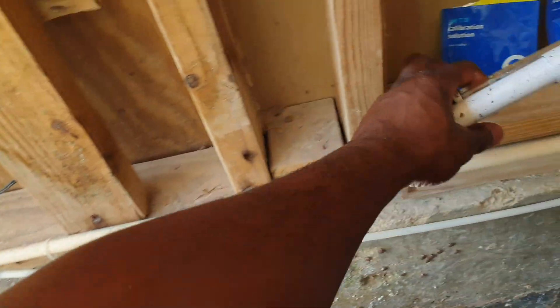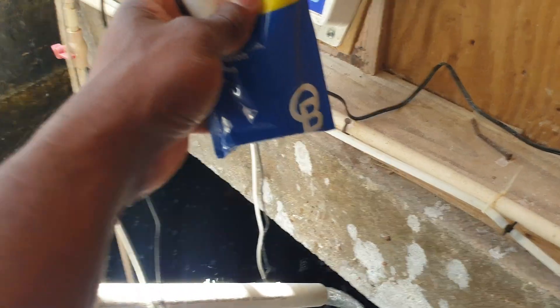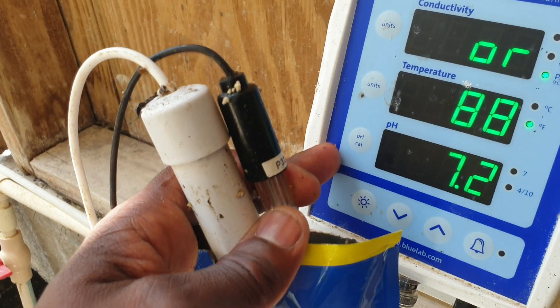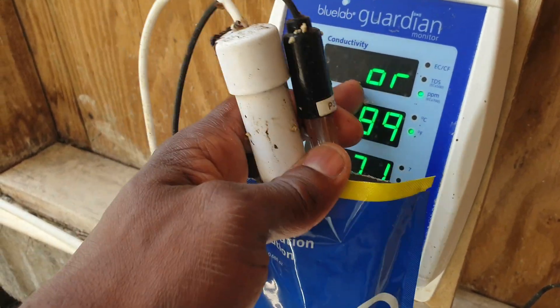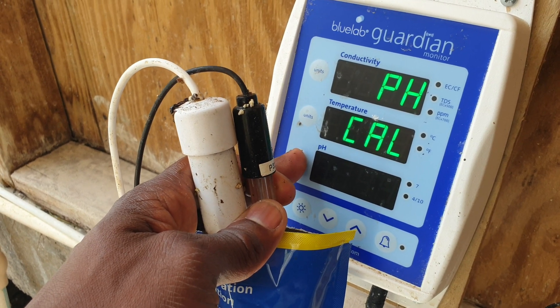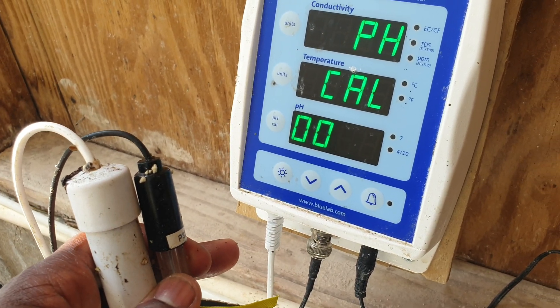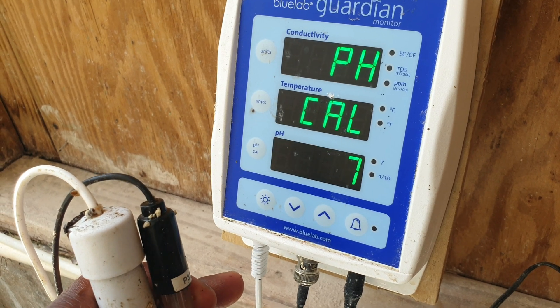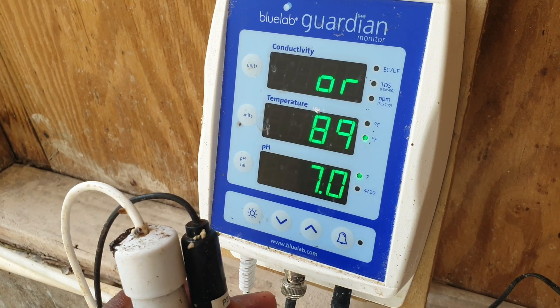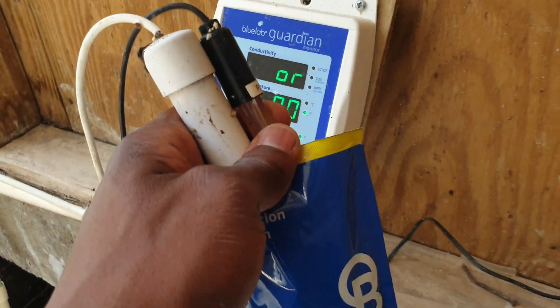I'm going to put both probes into the pH 7 solution like this. Now I'm going to hold the pH CAL button until it says 'pH CAL' on the screen. Once I let go, you are going to see some zeros — it completes four cycles of zeros. The pH 7 LED light blinks, then stops. It blinks one time and then the pH 7 LED light stops blinking. At this point we remove the probe from the pH 7 solution.